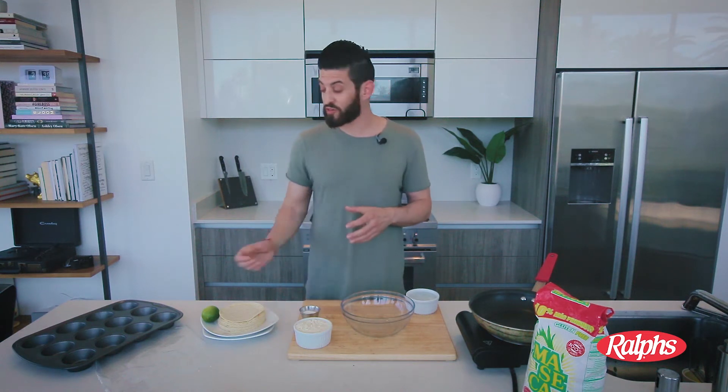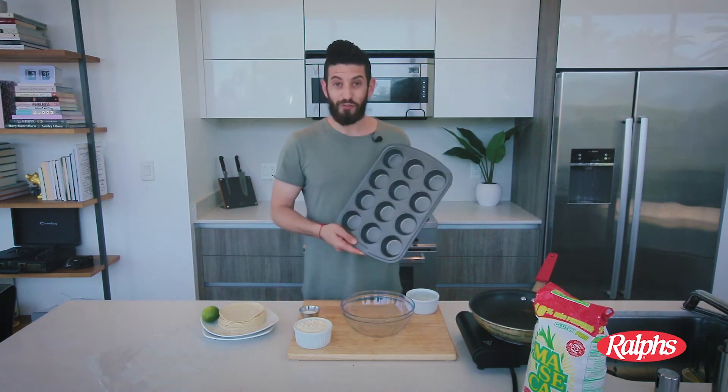Chef Manuel taught me the essentials on how to make a homemade corn tortilla, so I'm going to do that — except I'm going to make it a little bit different. I'm going to take his traditional corn flour tortilla recipe and make corn flour cups using this muffin tray.